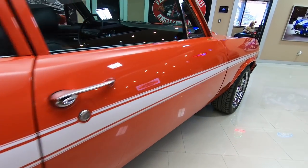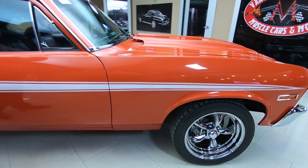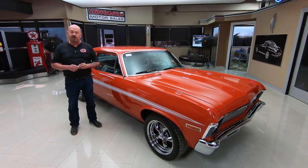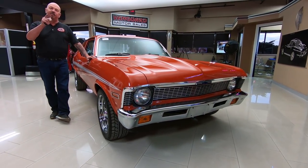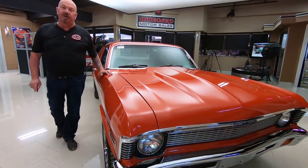Here at Vanguard Motor Sales we don't do any consignment whatsoever — we own all the vehicles here. Right now we have about 230 in stock and we own every one of those cars. We bring in between 40 and 50 new units every month and I'm in charge of picking every one of those cars out, so I'm going to help you pick out your dream car.